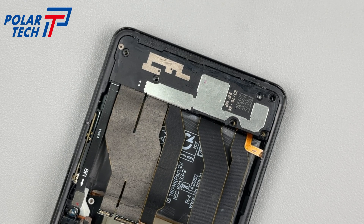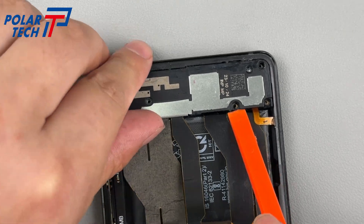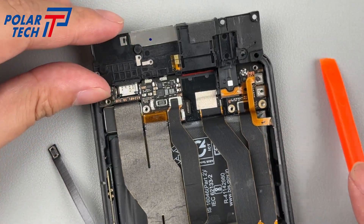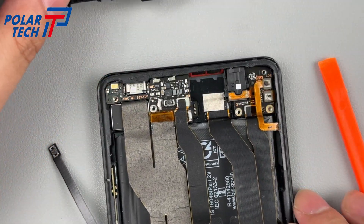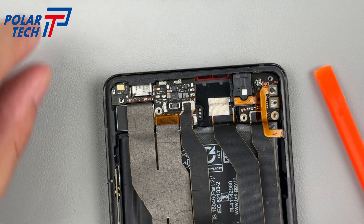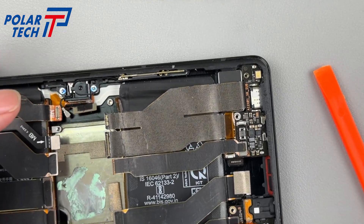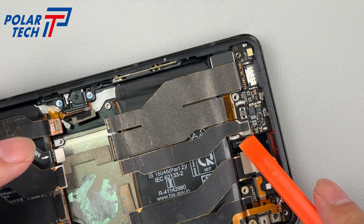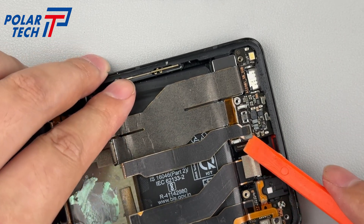Unscrew all the screws fixing the subboard area and remove the cover plate, revealing several small LDS laser antennas. The speaker is integrated into the cover plate, connecting via two contacts. The subboard is smaller than the upper speaker, with adjacent foam pads corresponding to the screen keys, headphone jack, and main and subboard FPC BTBs.